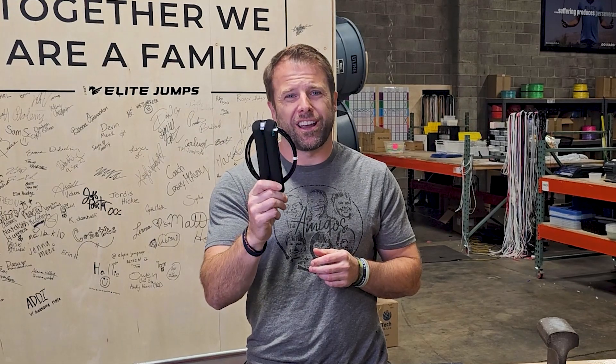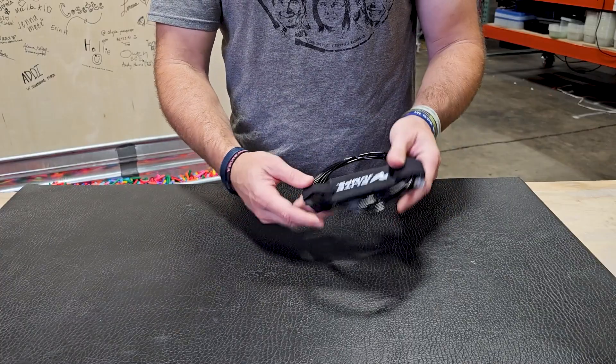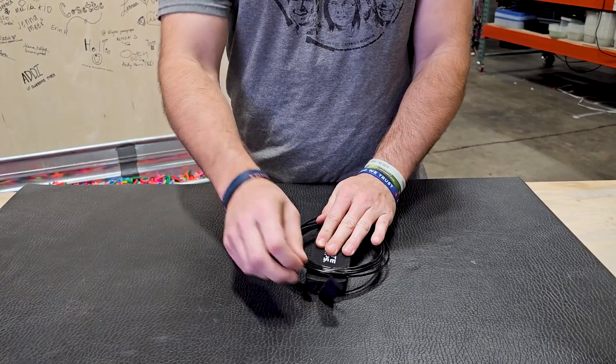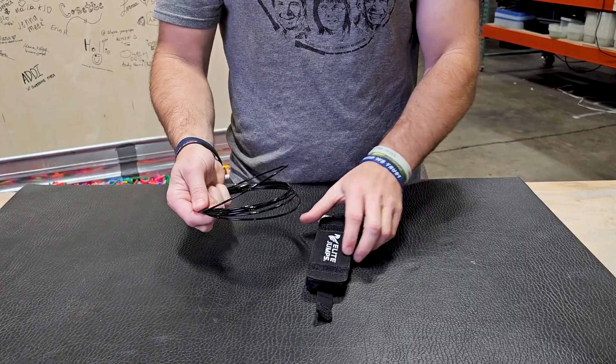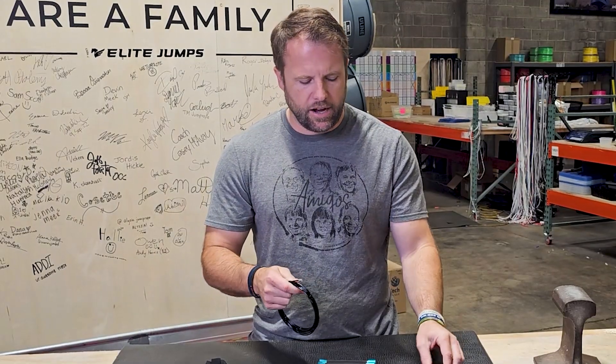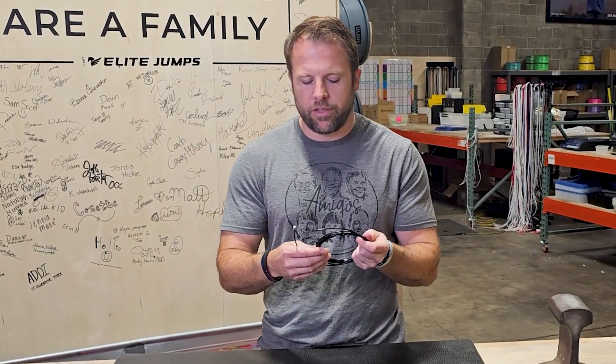This is what it looks like when it comes — a little package like this. This is called our Joey bag. The first thing we're going to do is pop this cable out of the velcro in the back and pull out these handles. This cable is what we call our standard length 3/32nd nylon coated cable.